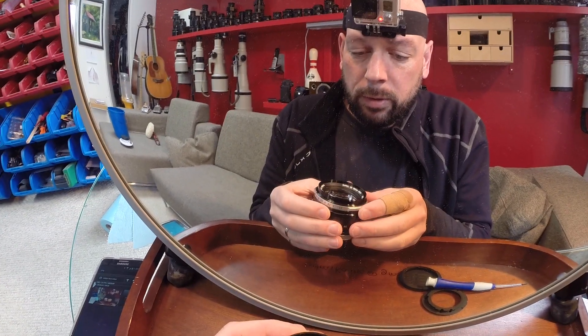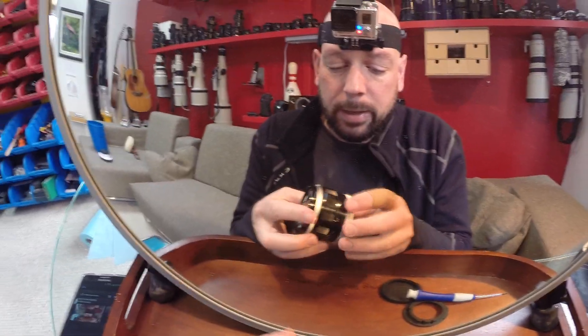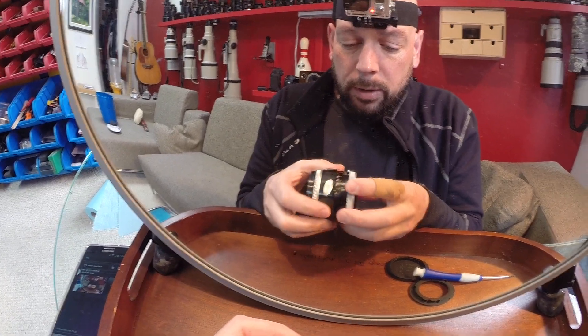The FL55 is actually one of the easiest conversions to convert over to EOS. It's an excellent lens, built like a tank and the images are superb.